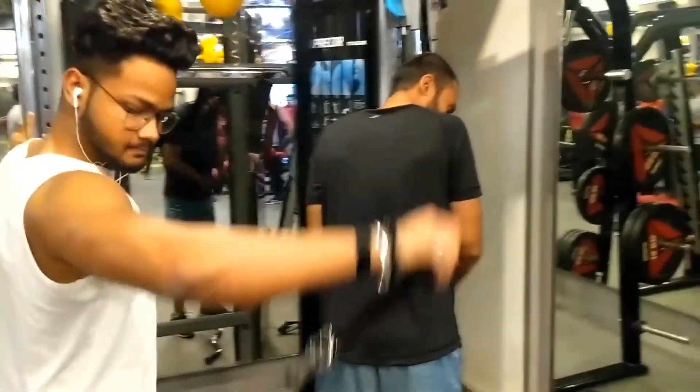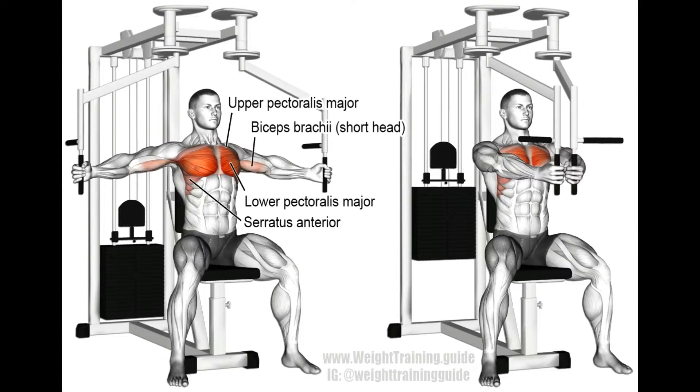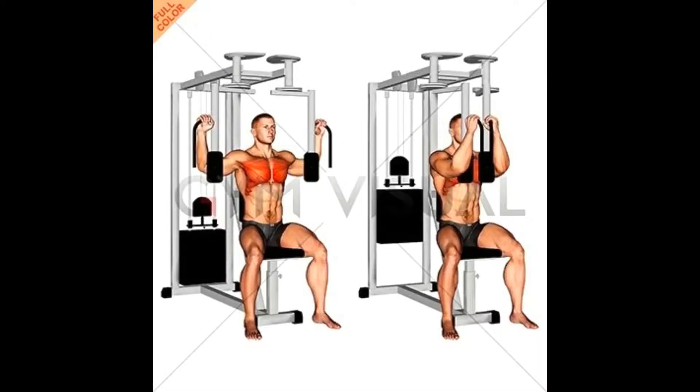The fourth exercise for the day is machine pec fly. If you want to put more mass in your chest, this exercise is for you. It targets your pectoral muscles. Do this for three sets of 12 reps each. I recommend the machine because it will help you perfect your form — with dumbbells it can get a bit tough. The seated position the machine provides helps you utilize only your chest in this exercise.